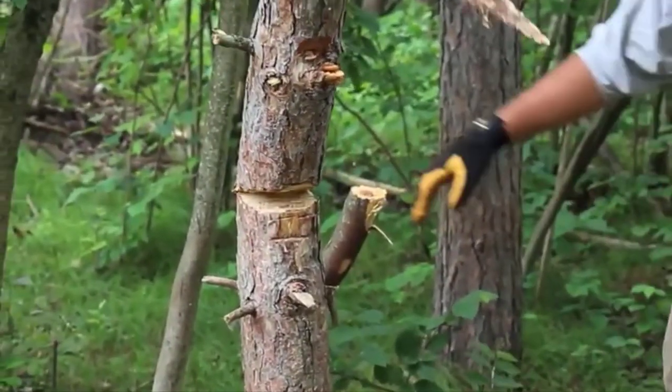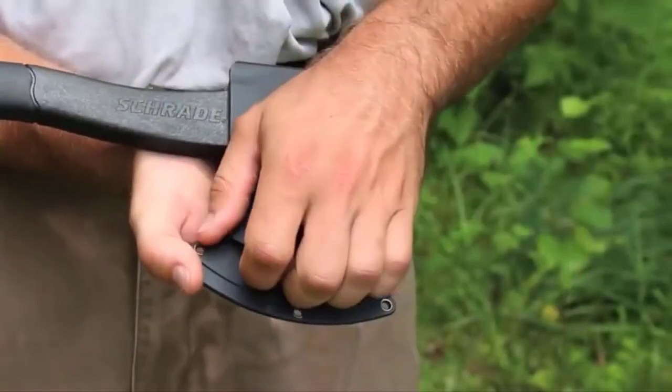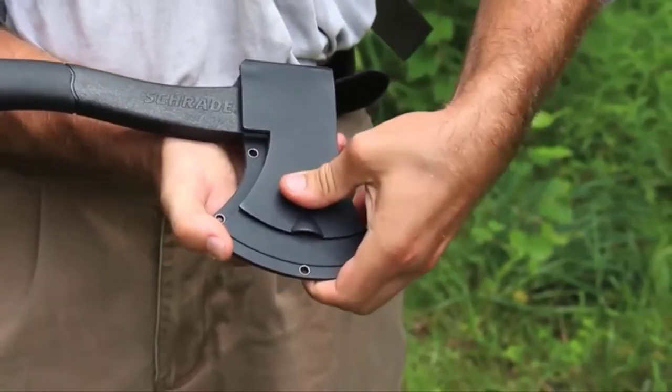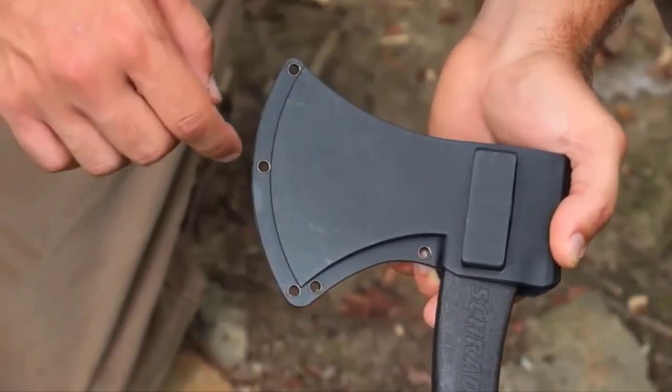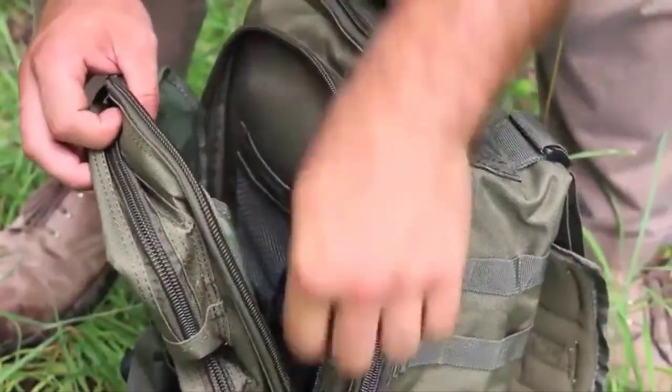The Survival Hatchet is kept secure in a rugged thermoplastic sheath and is protected yet easily accessible with a large flap and a snap closure. There's a large belt carry loop and five grommet holes for lashing the hatchet to gear. Its compact size makes it easy to pack.